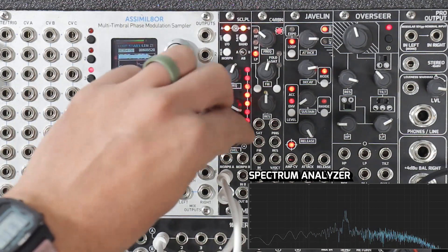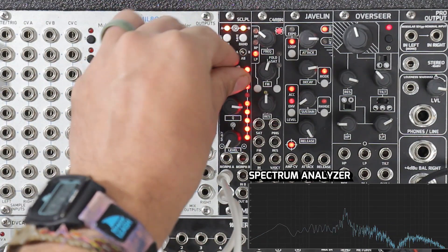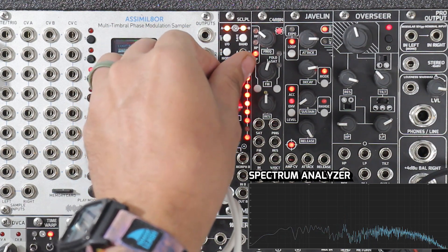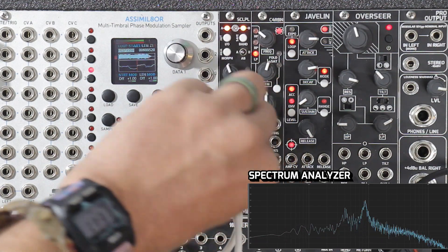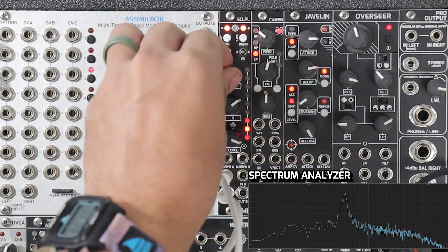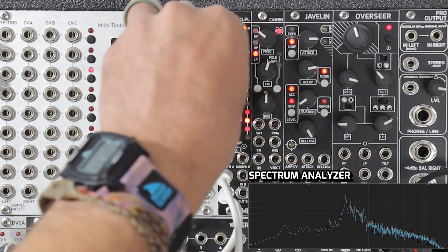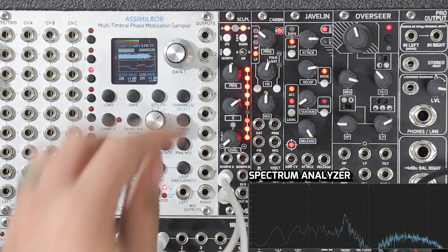We can really figure out where we want to cut or boost. So now we'll go to the next band, take out a cut here, turn up that Q. And these do overlap, so you can boost something really hard if you want to. Or we can just cut right next to that one — pretty nice sound.